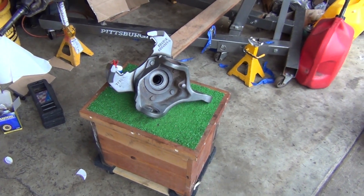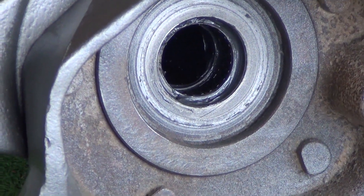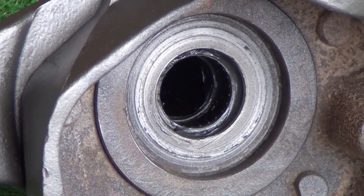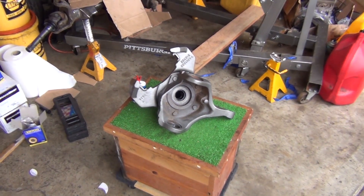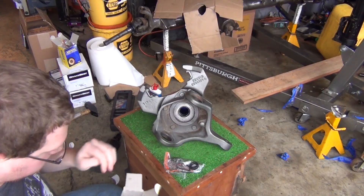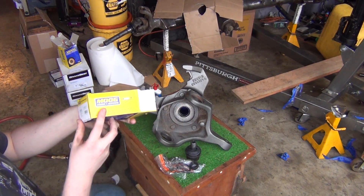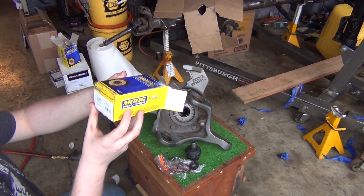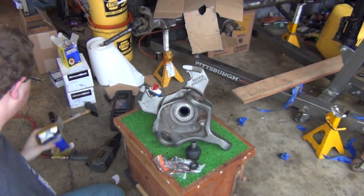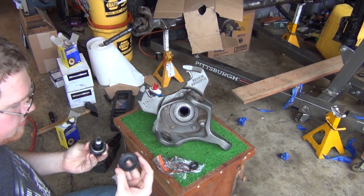In a previous video I went in and re-greased that bearing — wouldn't be a bad idea to replace it but I think it's alright. We got our lower ball joint here. The part number on this is K8195T — it's a Moog ball joint. I just had to go with a quality ball joint here. We're going to pop the boot off.